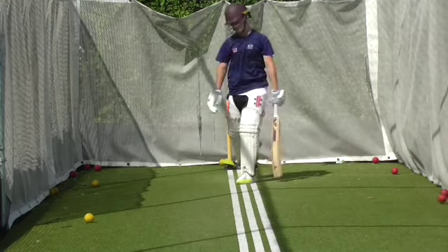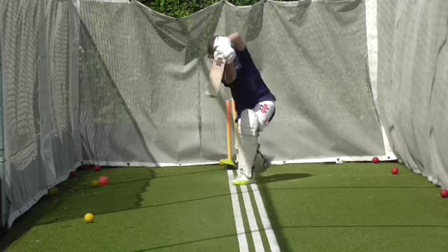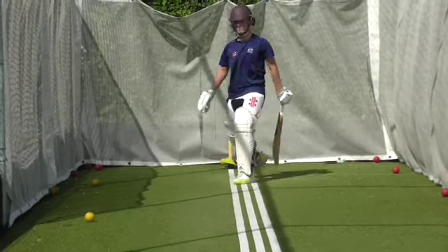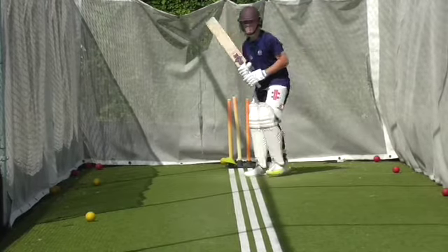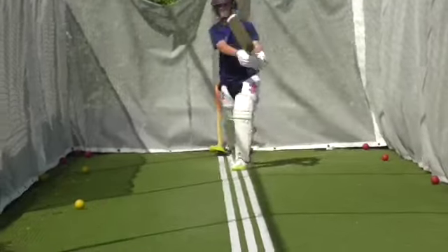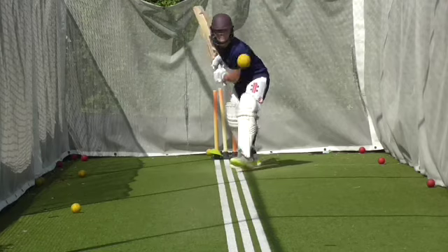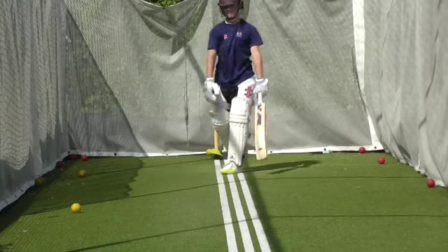Good. Beautiful Oscar, much better. Good strike. Beautiful Oscar. Lovely. Lovely balance. Great shot.